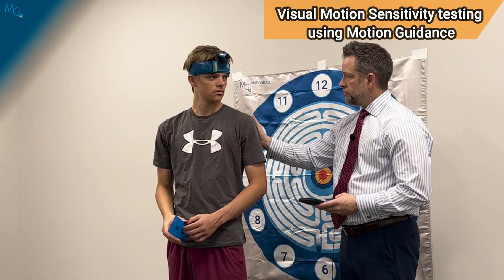Any dizziness, headache, bogginess, nausea? For this test, I recommend you stay close to the patient, but you have to be slightly behind them because they might get significant symptoms with this particular test.